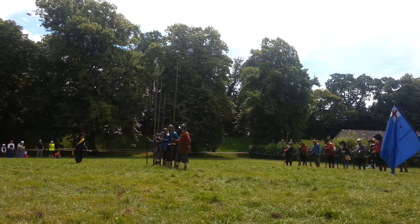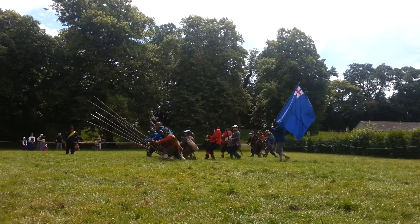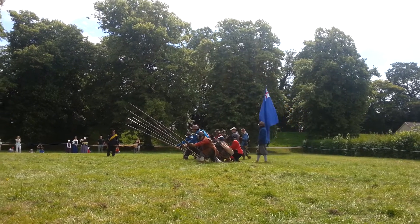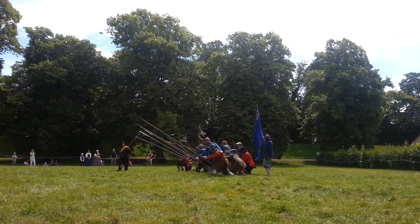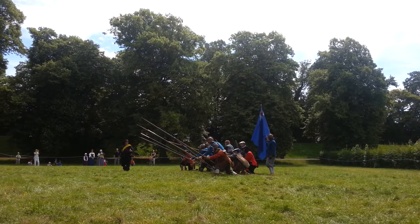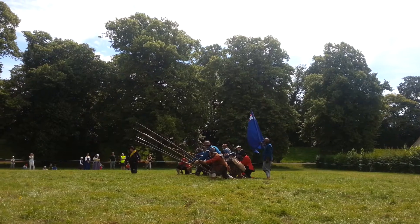Charge for horse! As you can see, no horse in its right mind would penetrate this, and the musket would then be able to fire through the pike.